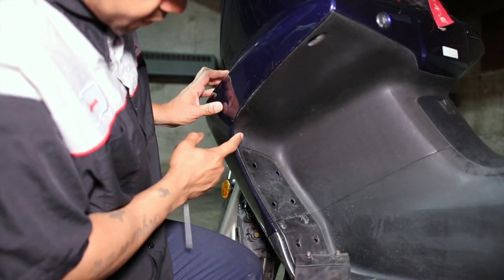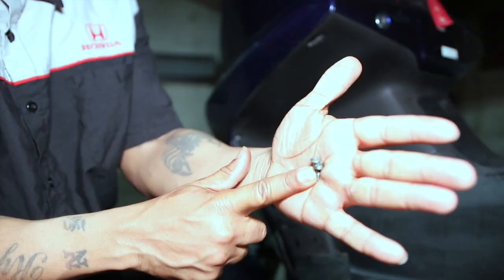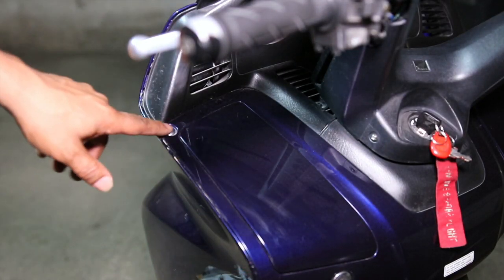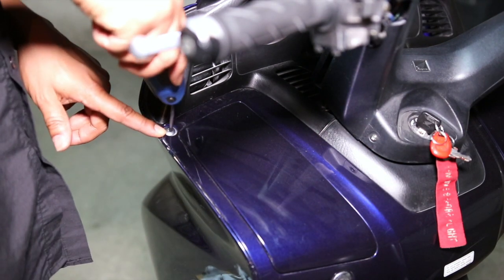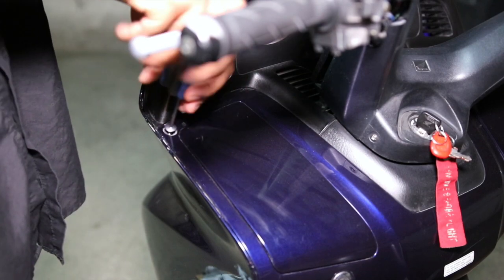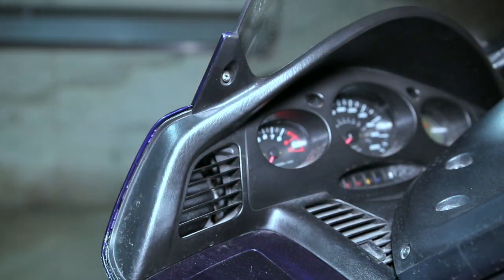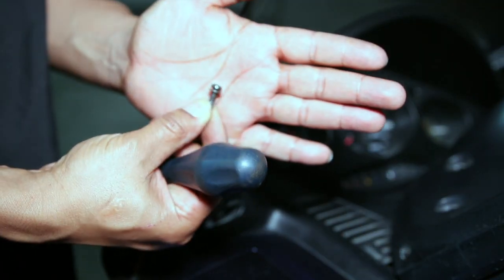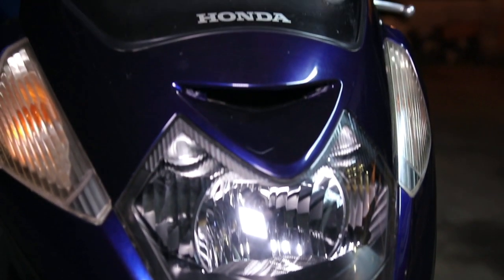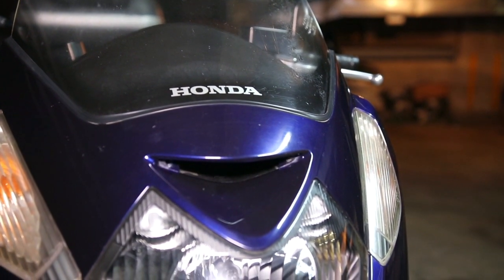Moving up, remove the remaining Phillips screws — one here and one here. Just above the lock box you'll have one four millimeter Allen screw — remove it. Right above the cluster there's another Phillips screw to remove. In the front, just above the headlight in the ear inlet, you'll have two hidden Phillips screws — go ahead and remove those.